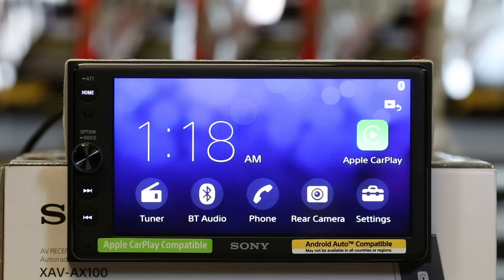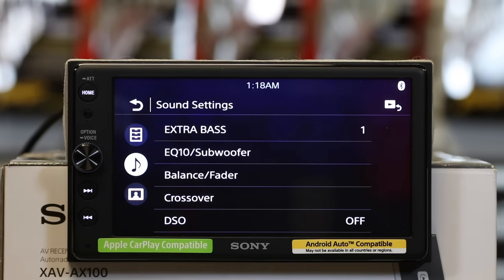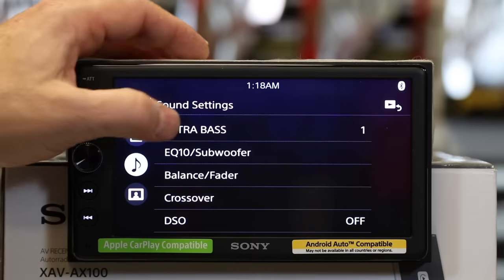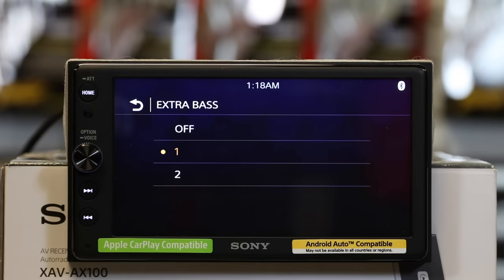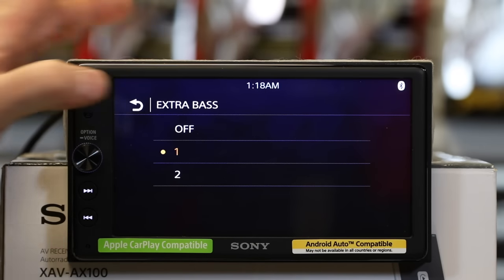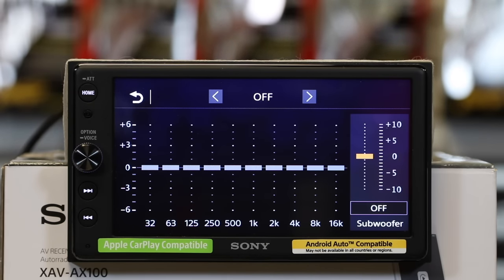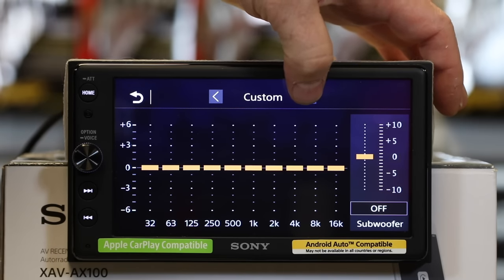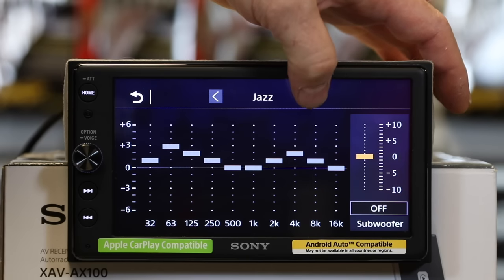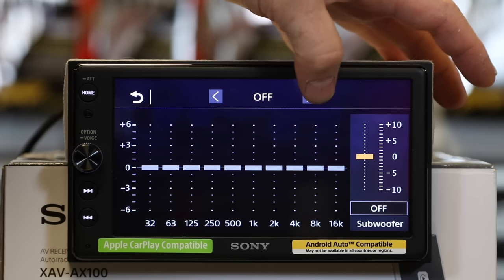Let's check out the sound settings. Go back into settings and go to audio. First on the list is extra bass — it defaults to level one, and you can select off or two. If you feel your system isn't hitting hard enough you can turn on extra bass. This is a feature Sony's had for years — I personally leave it off. Next is the EQ10 plus subwoofer: it's a 10-band EQ with 10 presets. You have custom on its own, plus country, soul, jazz, electro, hip-hop, dance, pop, rock, and R&B.